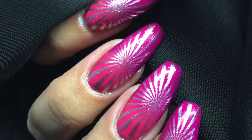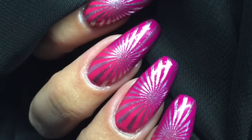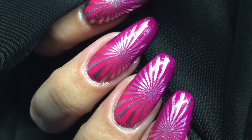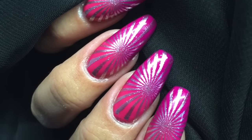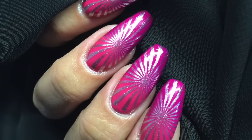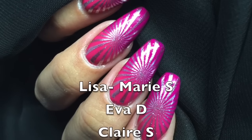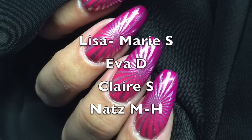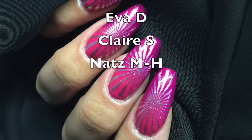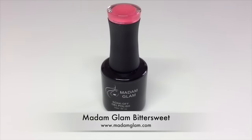Hey guys, welcome back to another video. Last week on my Facebook page I asked if you could come up with a stamping image or look that I could go over my pink gradient nails. There were four people that suggested a geometric stroke psychedelic theme, and I'll put them on the screen now. Thank you ladies for choosing the theme.